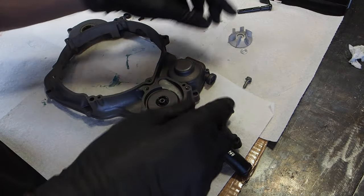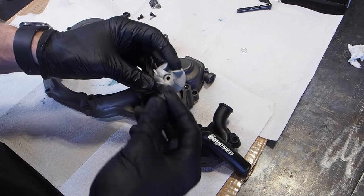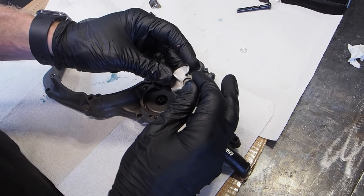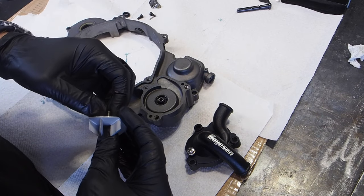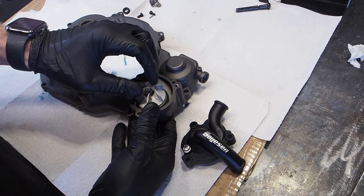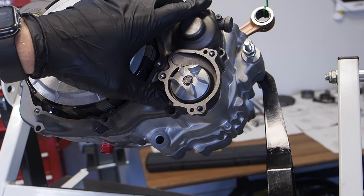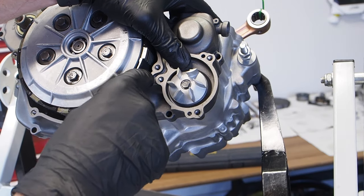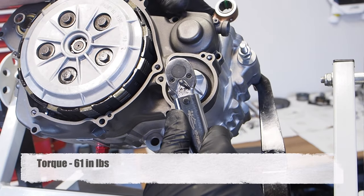For this rebuild, we've got a Boysen water pump impeller — a bigger impeller to keep the engine running cooler and push more coolant through. Push the screw through the impeller, add the washer on the back of the screw, and screw it onto the end of the water pump gear. Then install the inner clutch cover onto the case so the water pump gear engages with the primary gear, and torque down to 61 inch pounds.